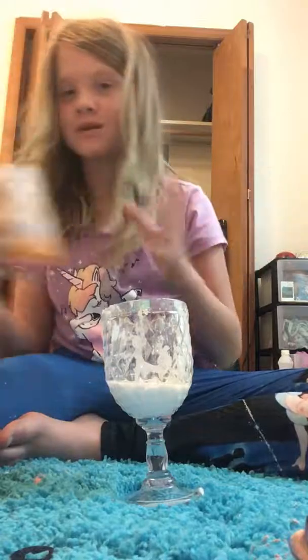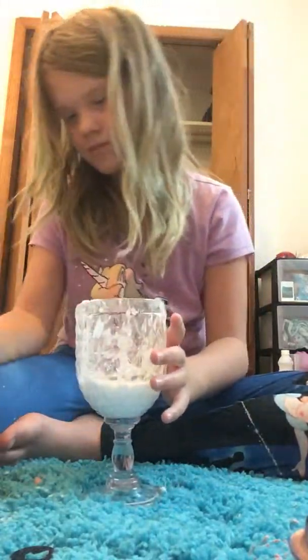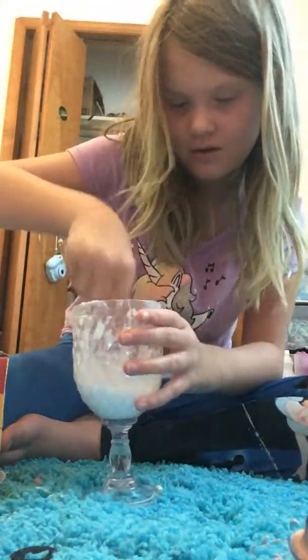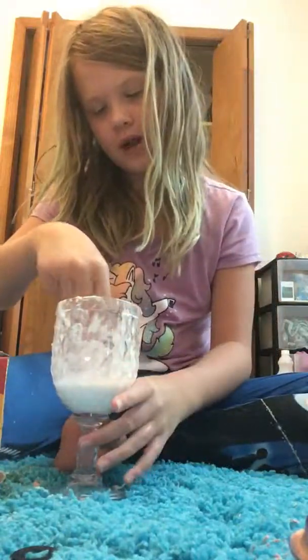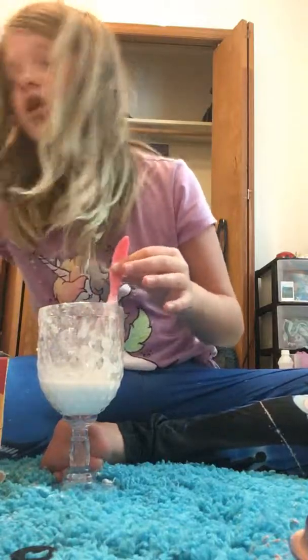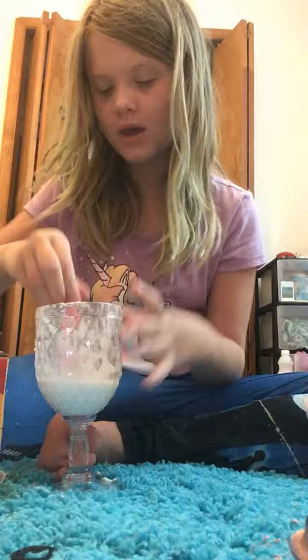Now we're gonna add some baking soda — only add a little bit of baking soda, because if you add a lot it won't work out well. If you wonder if I'm a contortionist, I'm not fully one yet but I'm so close to being one.